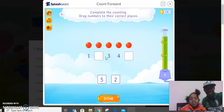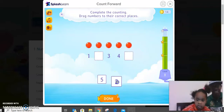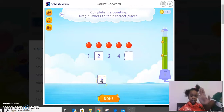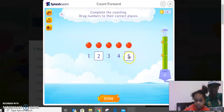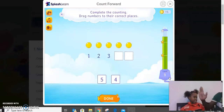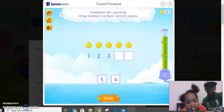Good, well done — high five to kitty! Okay, so: one — which number comes after one? You can take two, I'll hold for you. Good, again, yes, perfect. High five! Good — and which number comes after four? Take that one over there before you run out of time. Good — say done, click on done.